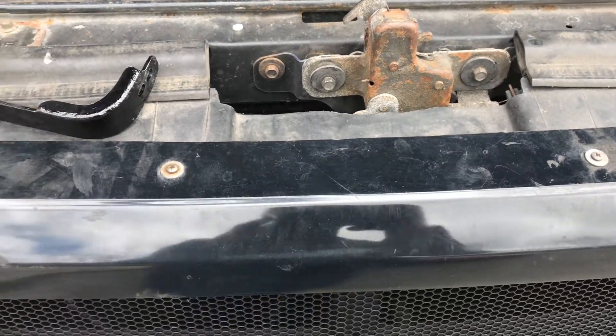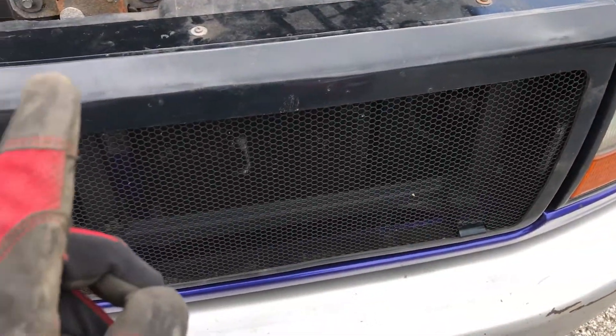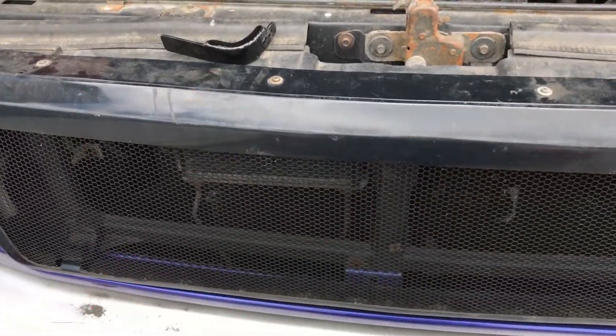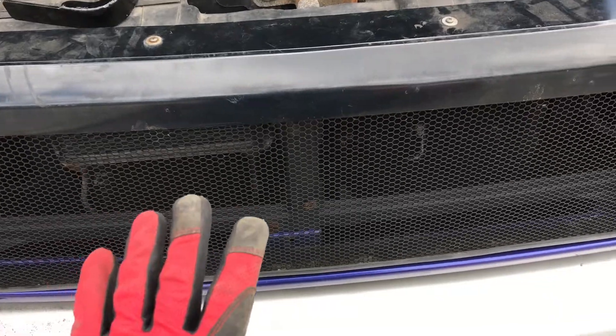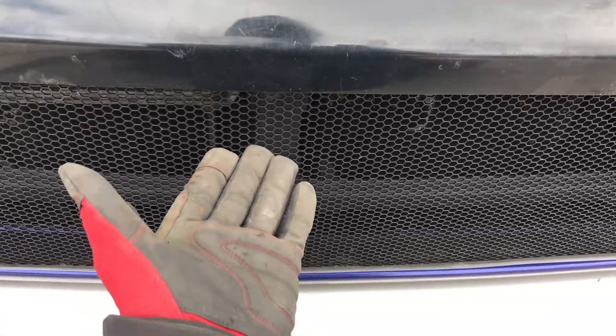So a common problem created by aftermarket grills — like this one that I made right here, and by the way if you're curious as to how I made it just hit the link above the video or wait to the end for the card — the problem they create is that you can't get your hand in between the grill slats to hit the secondary hood latch release right there.